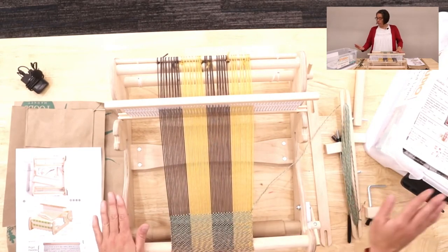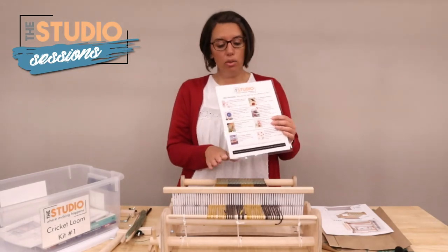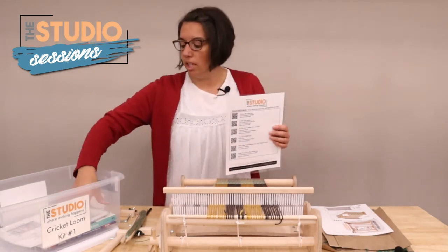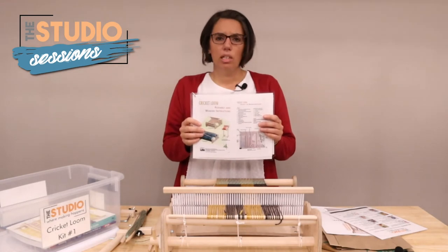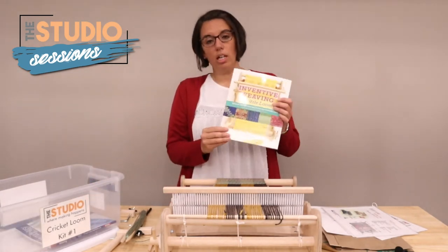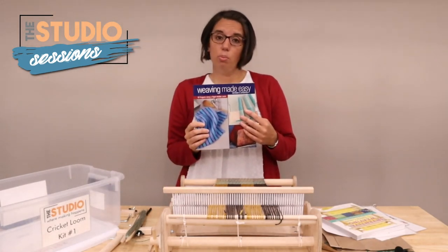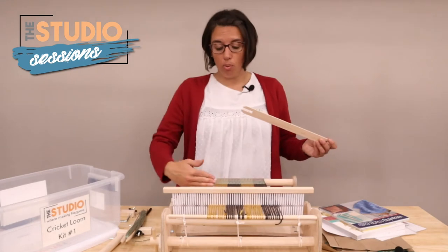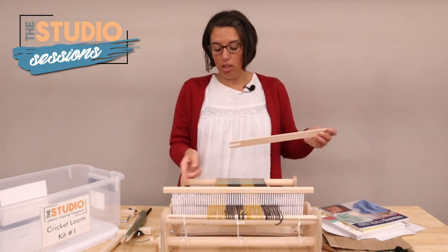In our kits, we have a resource guide listing different materials here at the library you can check out. We also have QR codes for videos and a guide that gives you a head start on how to warp. We have two books: Inventive Weaving on a Little Loom and Weaving Made Easy. We also have an extra shuttle so you can load two shuttles with different colored yarn and switch between them.